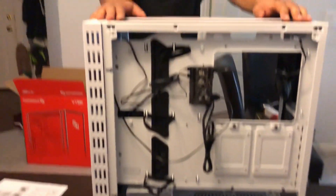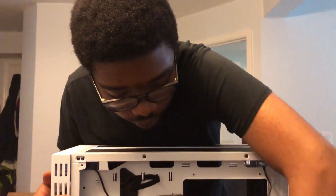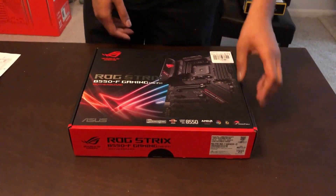All right, now since the case has been unboxed, let's move on to everything else to start off this build — and the motherboard.